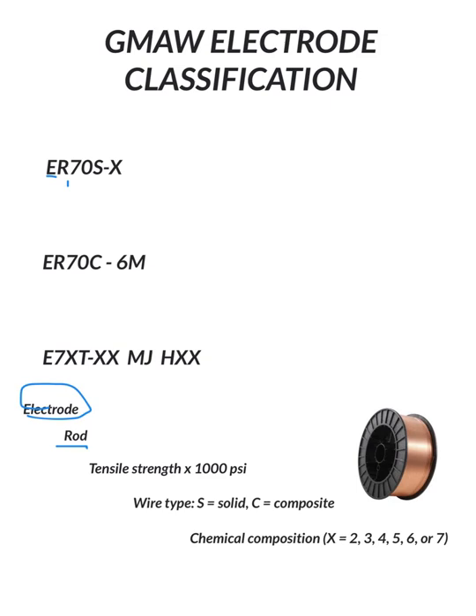The electrode in TIG is obviously your tungsten electrode. To continue on, the next two numbers are 70, and that is times 1,000 — that is your tensile strength. So just like a 7018 for shielded metal arc welding, it's 70,000 pounds minimum tensile strength, which is the pulling forces.